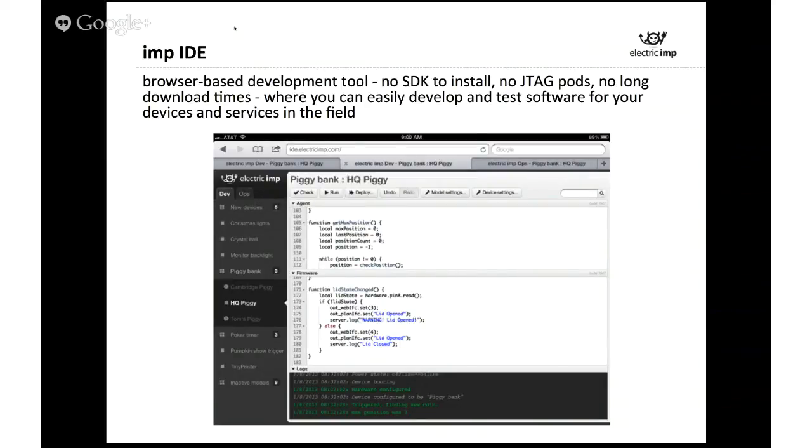The IDE itself is broken up into a couple of different windows — you can write code for the agent, which runs on our cloud, and code for the device, which runs on the device itself. All of this is programmed through a web-based IDE and sent to the IMP over Wi-Fi, so you don't need to worry about programming it using JTAG headers or hooking it up via USB and installing drivers. Everything is taken care of through the IDE. We're going to do a quick example with this LED to show what it takes to get something online and get an LED blinking.